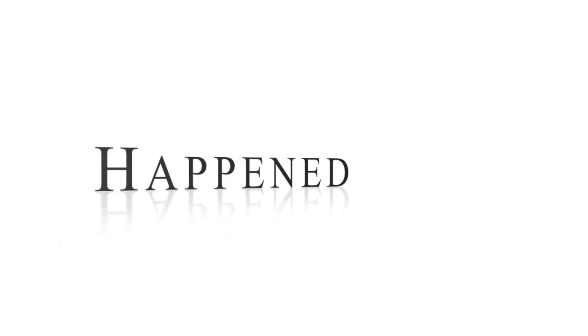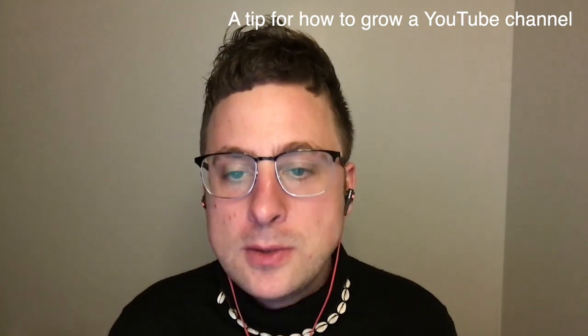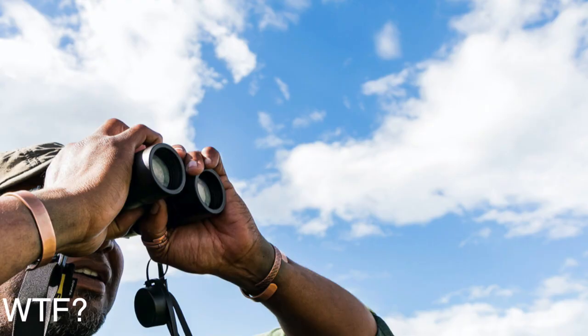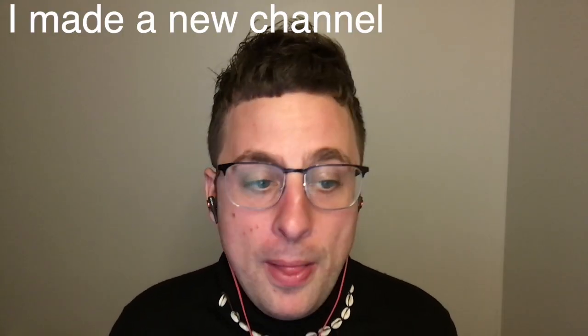Now for what happened to my other YouTube videos that were on this channel - there's also a tip for how to grow your channel if you're starting out on YouTube. You might be wondering where my other videos went. I made a new channel and put them on there. You can find the link for that channel in the description box. I'll mention this in one or maybe two more videos to give people a fair chance to not miss out on those videos.